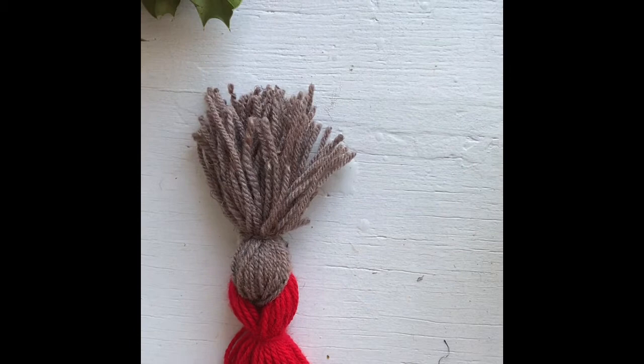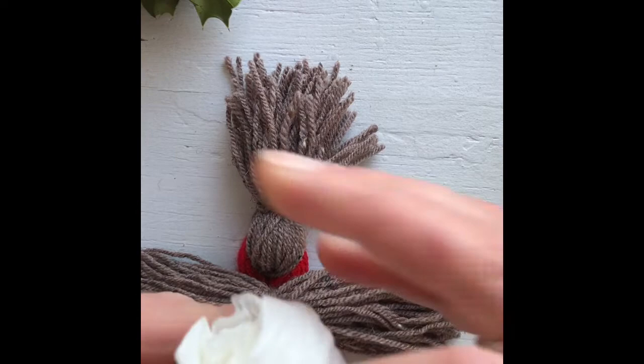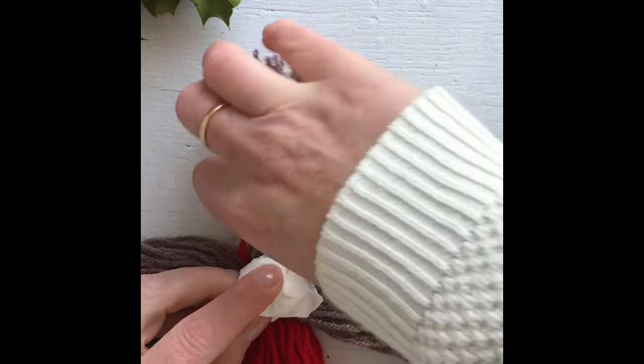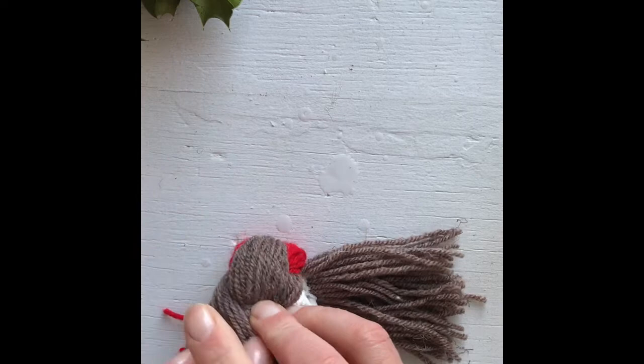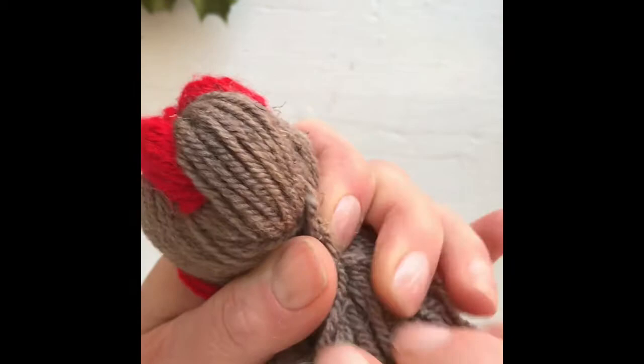Lay it down with the red bit on the bottom and the brown bit on the top. Get your second brown piece and lay that across. Then get a bit of tissue, form it into a ball, place that here, and bring the wool over the tissue. Pull it quite tall and this is the start of the Robin coming together.